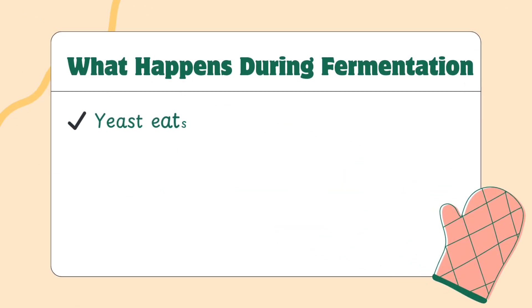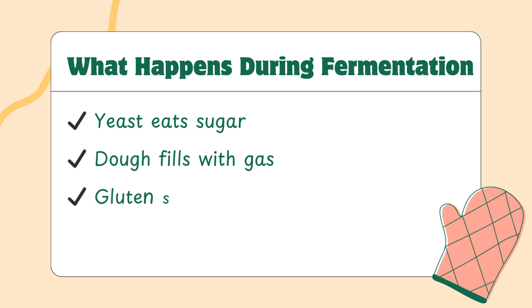So what is fermentation exactly? During fermentation, yeast eats the natural sugars in the dough and produces gas — specifically carbon dioxide. That gas gets trapped by the gluten network, which stretches and expands. This is what makes your dough rise.